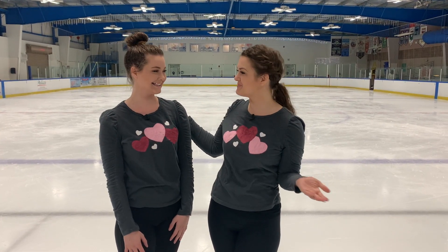Hey skaters, welcome back and happy Valentine's Day. I'm so glad you're here. I am Coach Julia and today I have a special guest, my sister Abigail with me. Thanks for coming. We are going to have some fun today. So today in honor of Valentine's Day, we are going to be showing you some moves you can do with a partner, some baby pair skating moves.